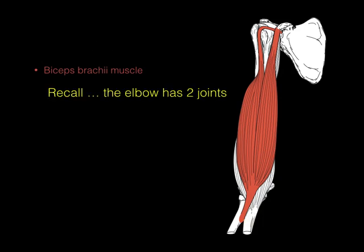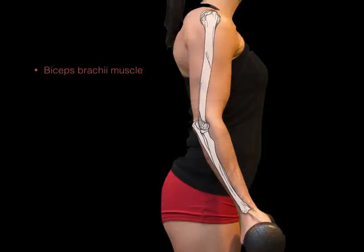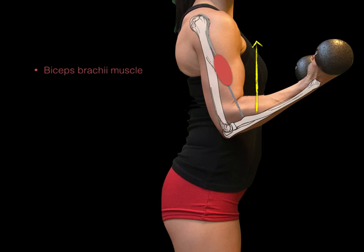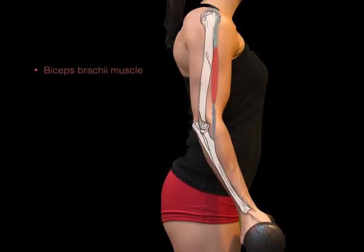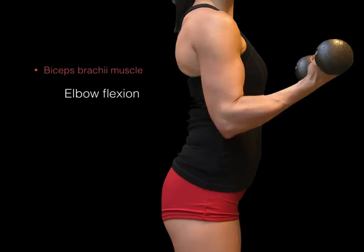The elbow joint that the biceps crosses has two joints: a hinge joint, which flexes and extends, and a pivot joint, which pronates and supinates. When we look at the biceps brachii muscle superimposed on the human body, we see the tendon goes up to the scapula and another tendon down to the radial tuberosity. When this muscle contracts, it flexes or bends the elbow because it crosses vertically in front of the elbow — elbow flexion.